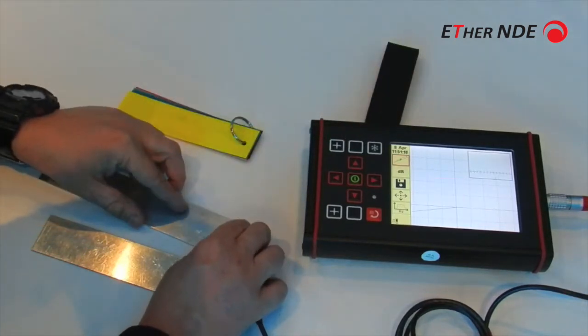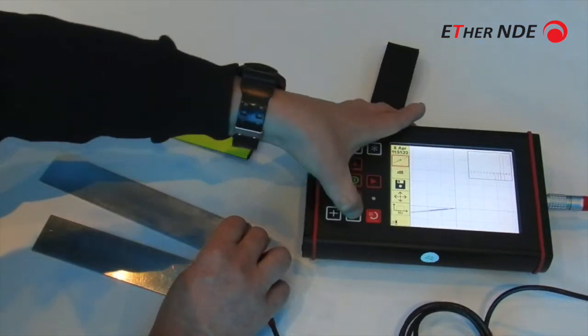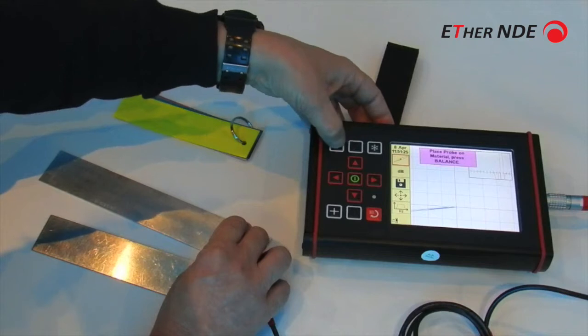Press balance. The liftoff's probably not exactly as one would like it — we could just again use the setting we used earlier.